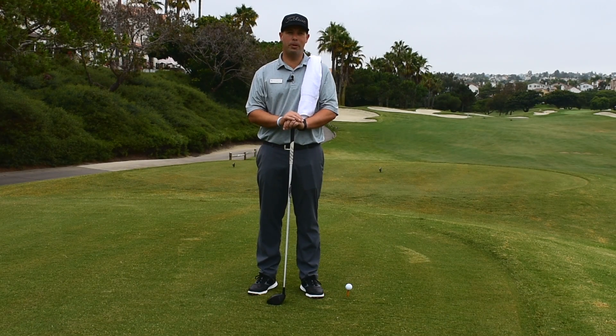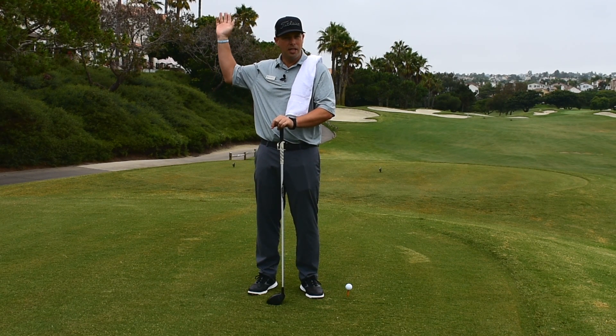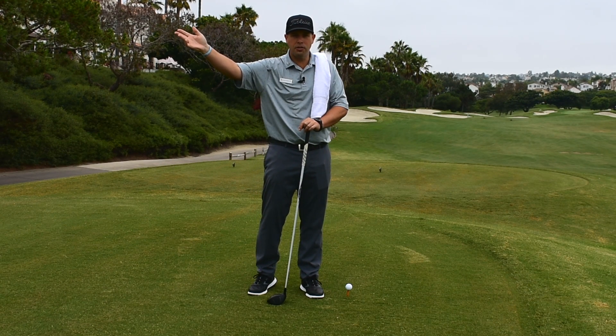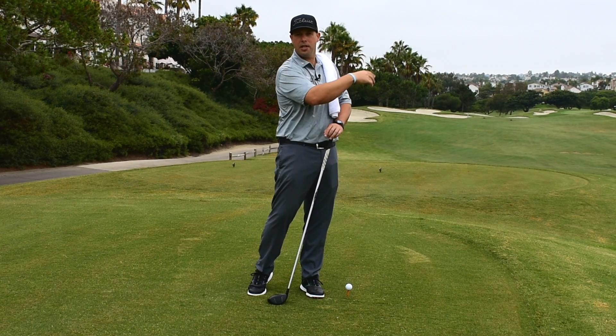Today we're going to talk a little bit about swing path. Are you one of the 90% of amateur golfers that swing outside in, get the club started really early from the top and get into a position that allows you to either pull it and hook it, or hit that big pull slice — that banana slice.